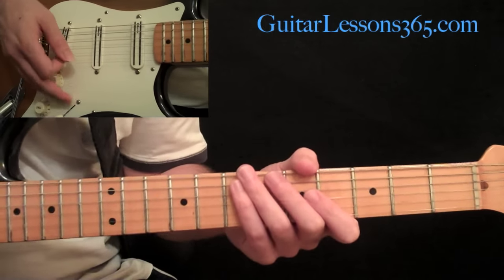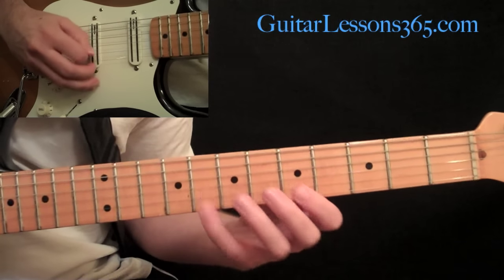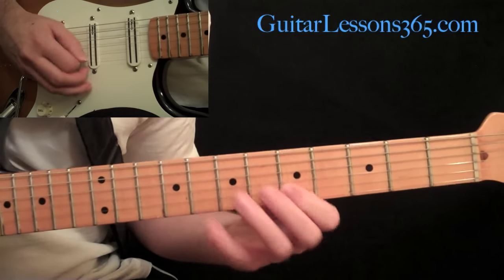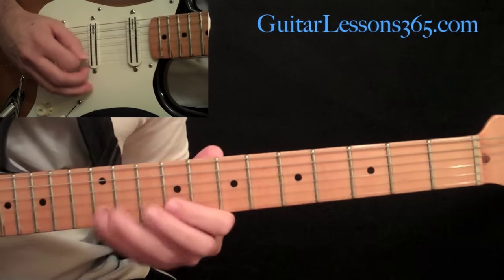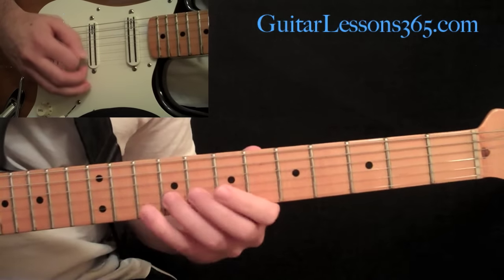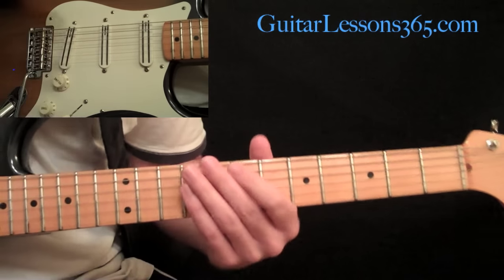Let me play through it really quick and then we'll take a look at what we're going to do. Then it continues to do that part for pretty much five straight minutes throughout the entire song, but just a lot lower in the mix.